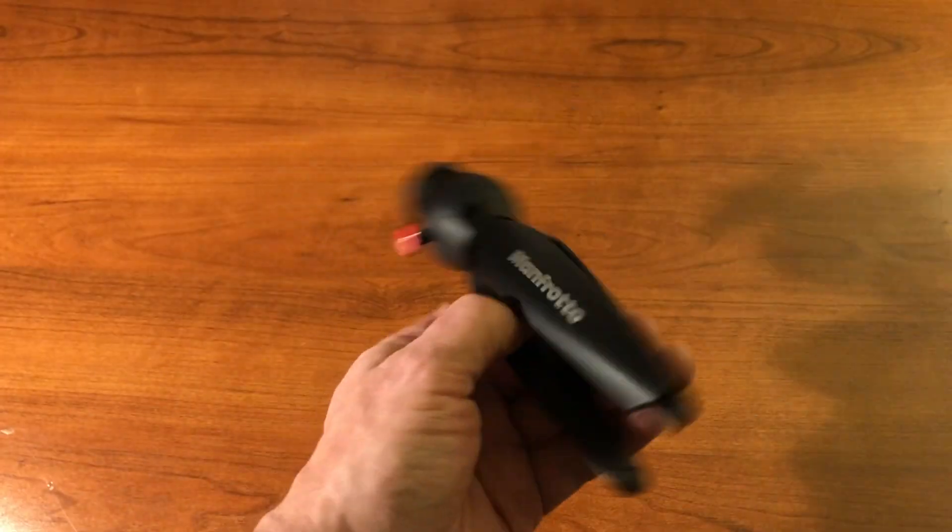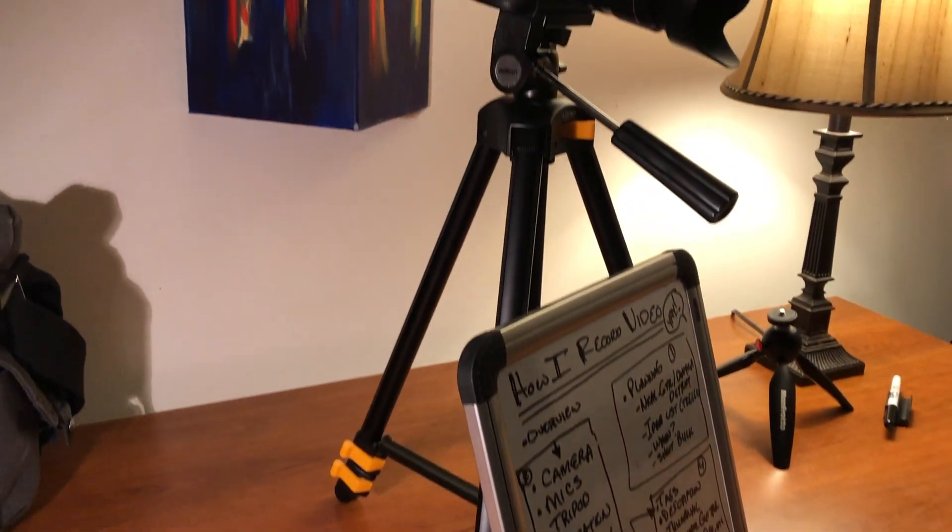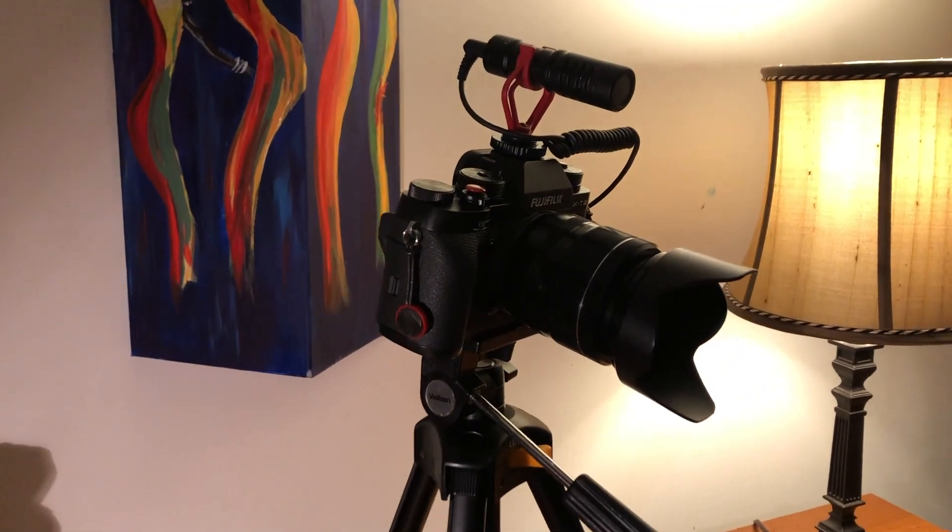For tripods: I use a Manfrotto tripod when I need something at a lower level or as a selfie stick walking around. When I'm not using it that way, I have a Velbon tripod I bought years ago — right now it's at its lowest height on the table. I like to shoot at about eye level, a little bit up looking at me. I don't like table-based cameras or webcams coming up at you because it's not flattering and what's behind you ends up being the ceiling. It's a much better shot if you can see what's behind me.